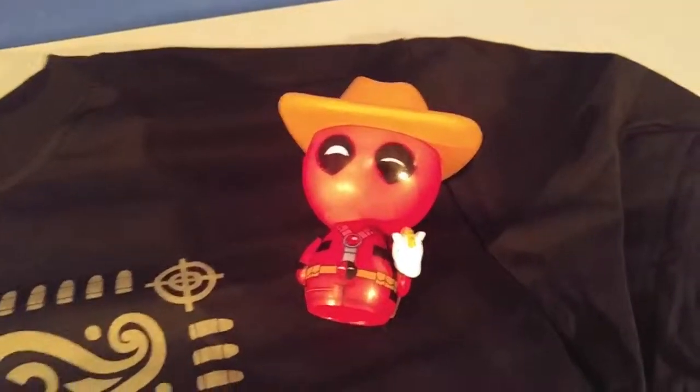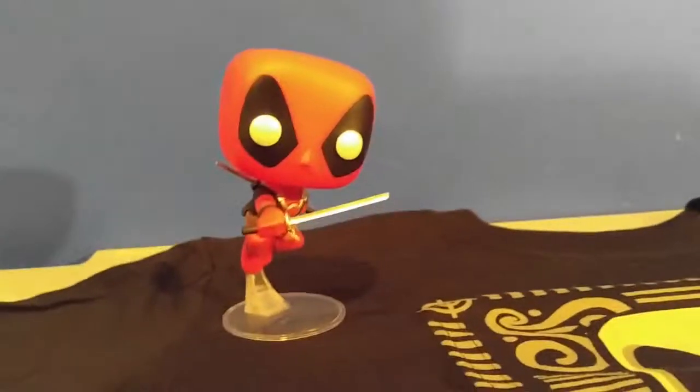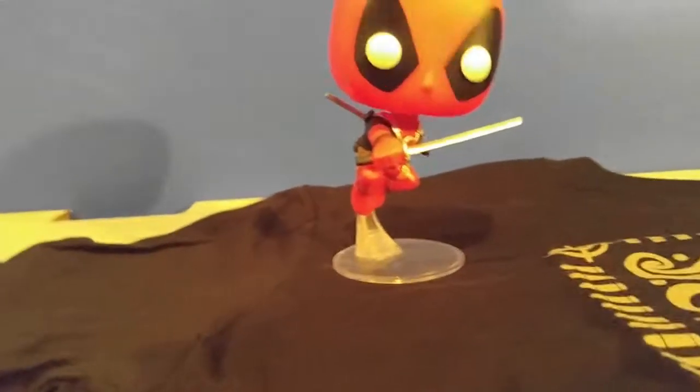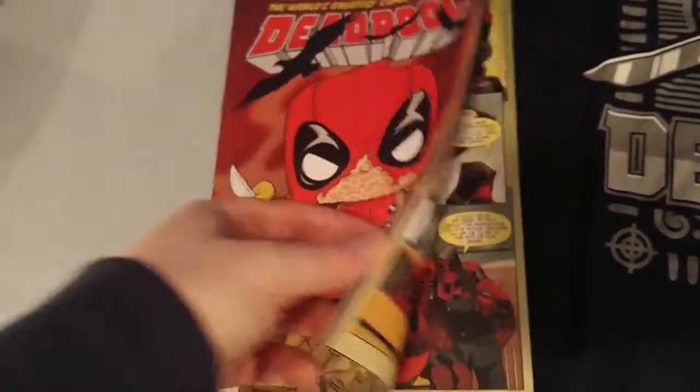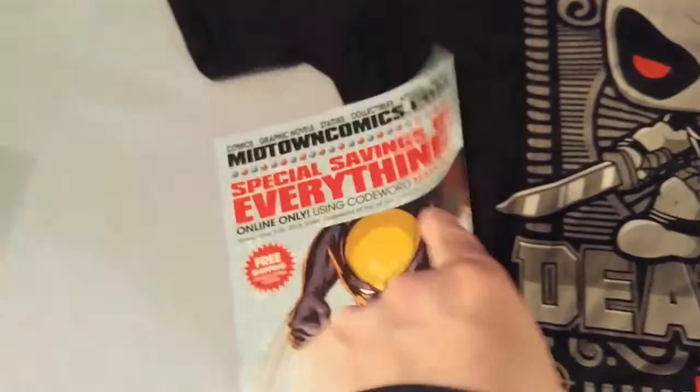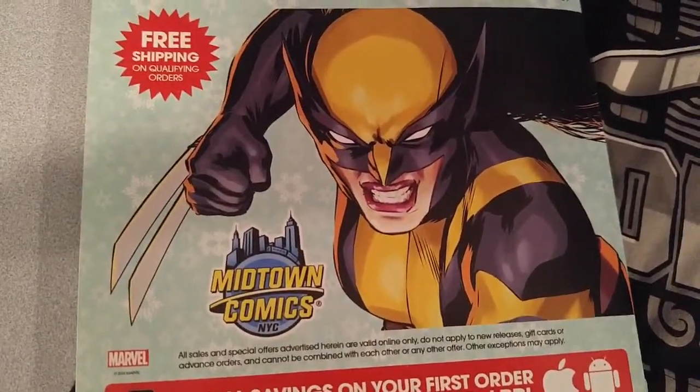And we got the blacked out Deadpool plush toy, the cowboy Deadpool Dorbs figure, and then we got the pop figure — and he is a bobblehead. And then we got the Deadpool comic book. That's pretty cool. And I noticed this on the back — Wolverine's a girl. What?